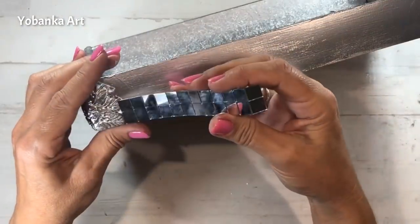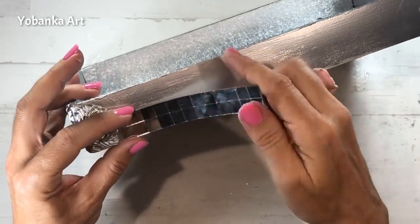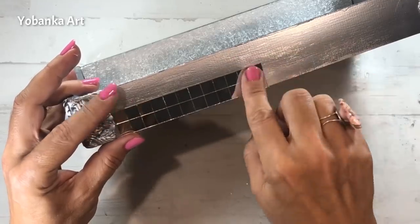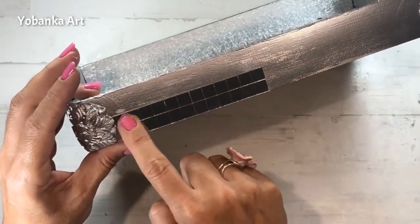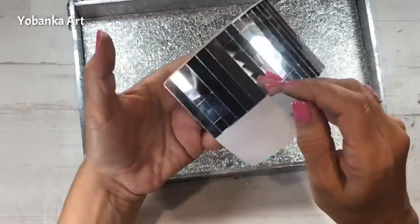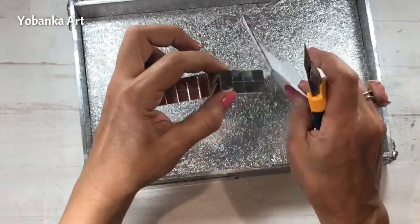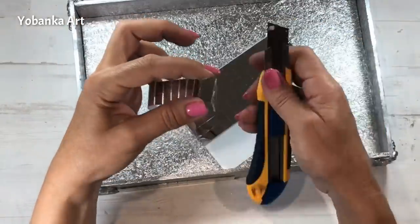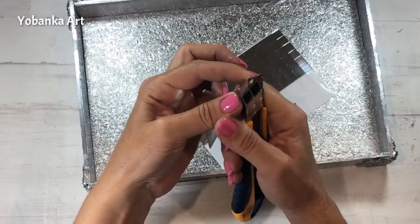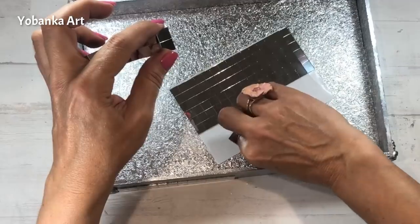El adhesivo que trae es súper fuerte y no hace falta que le pongamos ningún tipo de pegamento. Primero voy a pegar un trozo en el lado izquierdo y después otro trozo en el lado derecho. Cuando lo manipulemos vamos a tener cuidado de no tocar la parte adhesiva para que no pierda adherencia. Lo cortamos con el cúter y el trozo que nos sobra lo volvemos a pegar en el plástico donde venía.